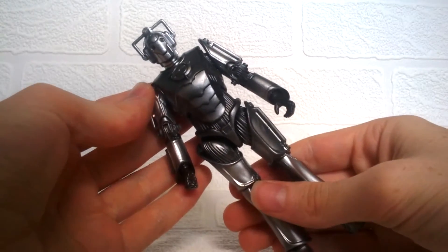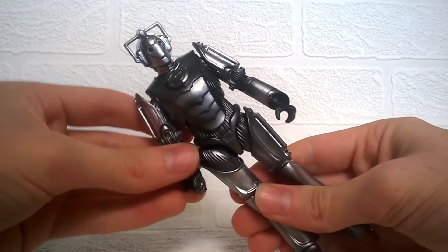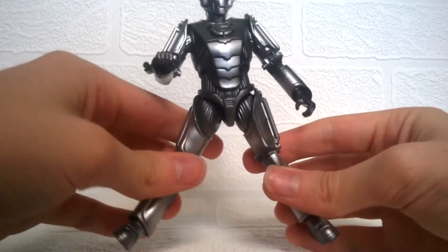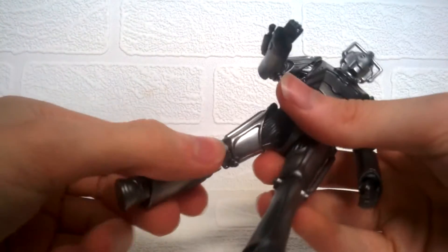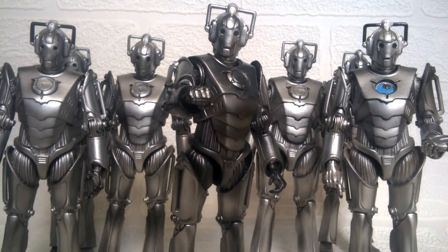On articulation, the Cyberman has 360 on a ball joint at the head so it can pivot, the arm can move out and bend at the elbow, 360 at the wrists, a ball joint at the legs allowing them to turn out for marching poses, bend at the knee, and 360 at the boot on a ball joint so you can make him walk. In comparison, this Cyberman fits in really well with my other collection. I do like the finish on this one as it seems shinier than my others — my older ones have quite a matte colour but this one is very shiny, much like how it looks in the series.